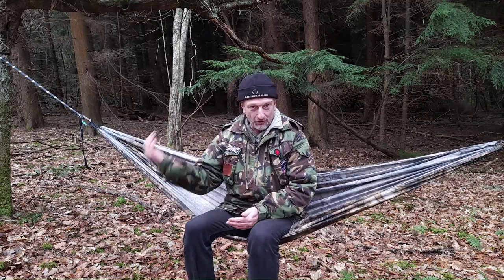I was asked yesterday by a guy that's interested in getting into hammock camping. He was a little concerned about the real basics, about getting in and out without falling out the other side and things like that. So I thought I'd just give a couple of my tips of how I personally do it. It seems to work for me.